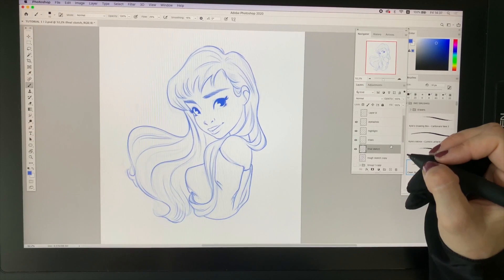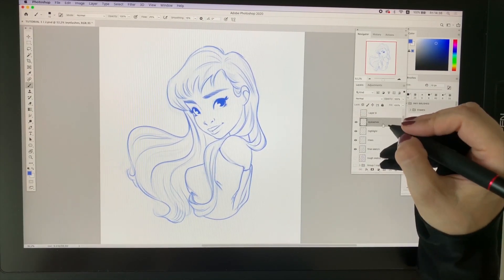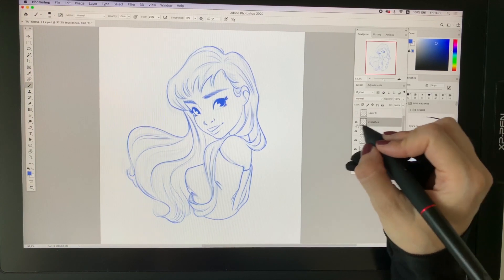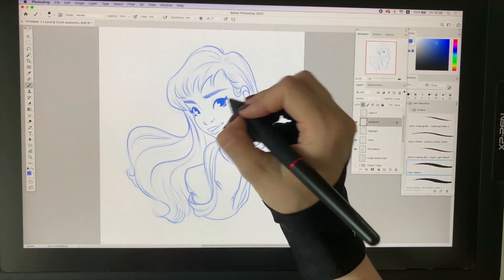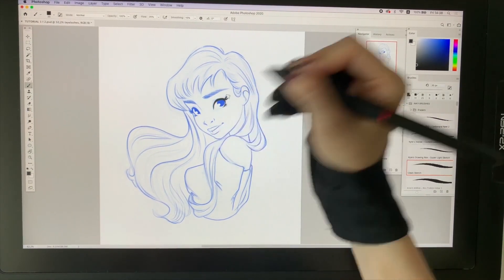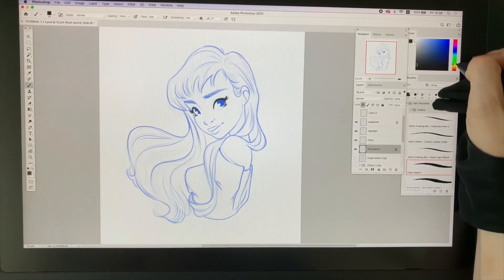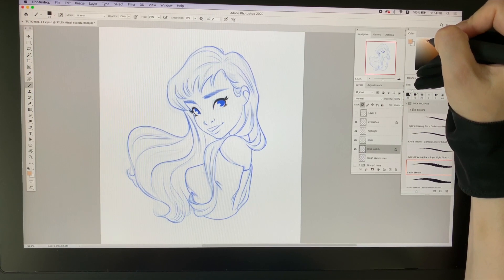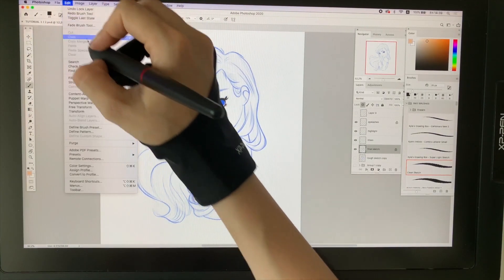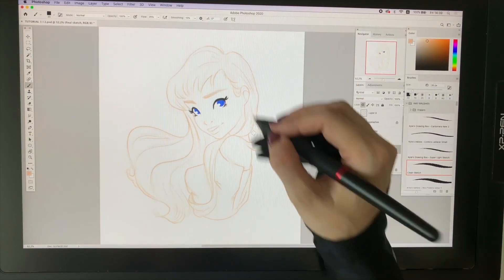Why do I do that? Because right now I will change the color of the sketch to a more suitable one, and eyelashes I always like to darken to almost black. To do that, select the layer where the eyelashes are, go to the lock option, then choose the color you want. I choose dark gray and just color them. For the whole sketch I'll do the same thing using a different technique — find a nice skin color, then go to Edit > Fill and choose foreground color, so it will all be colored in that color.